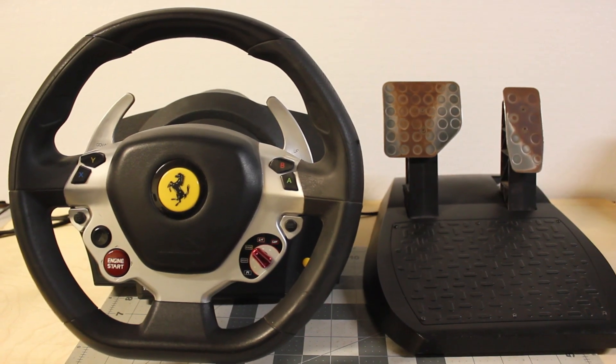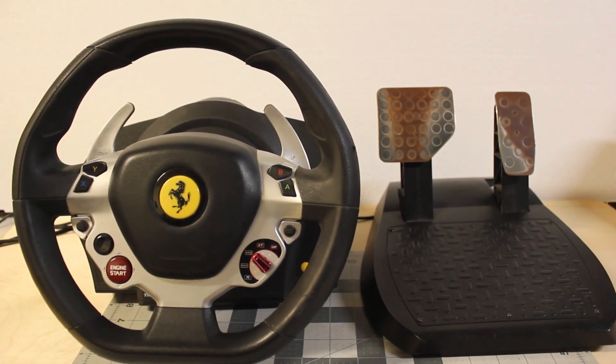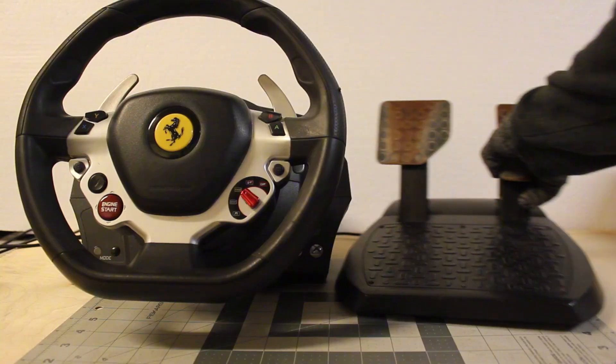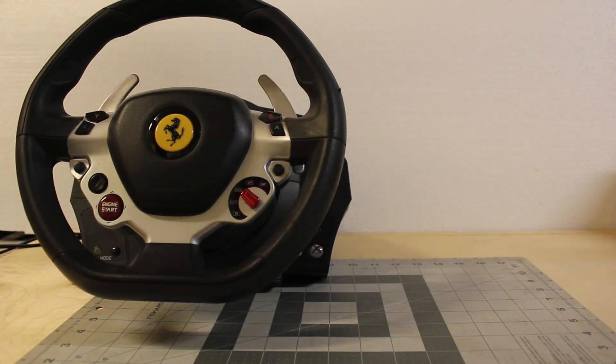Hello everyone, today we'll be taking apart an Xbox steering wheel from 2013. It's just been sitting around for a while and I've just decided today's the day to make a video about it. I've always wondered how it actually works and trust me, there's some pretty cool stuff hidden inside.